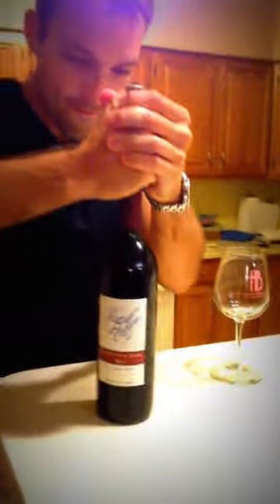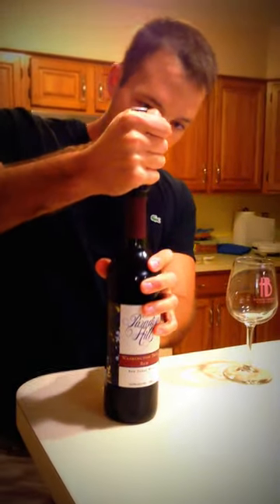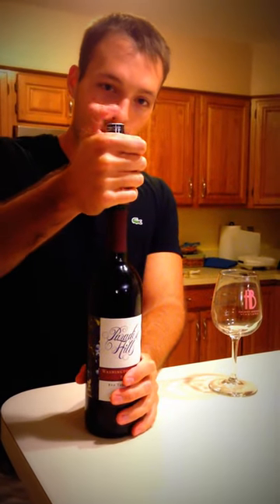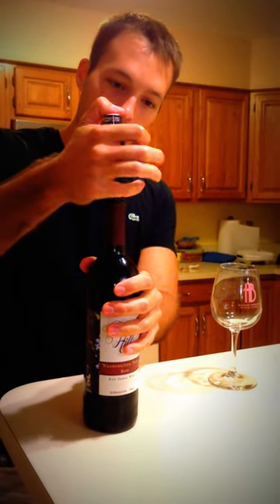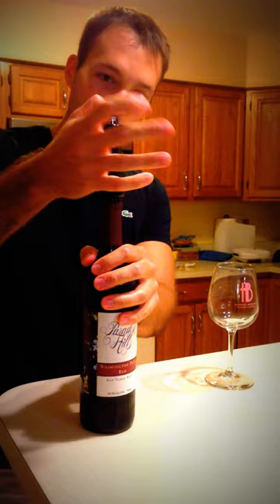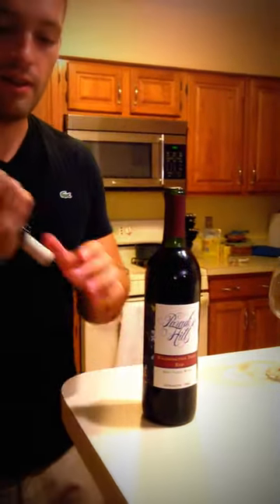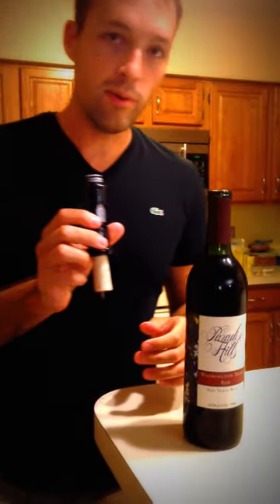You're going to stab right in the center of the cork. This works on all different types of corks. Press down firmly. And now that it's in there, you're going to push some air into the wine bottle by simply pressing down on the top and holding firmly on the bottle of wine and just slowly pulling up with the right hand here. And it pops right out. And that's the Cork Pops wine opener.